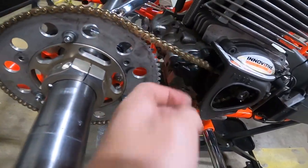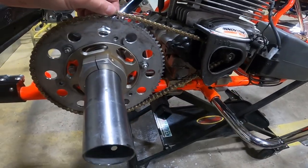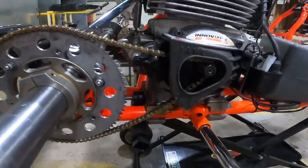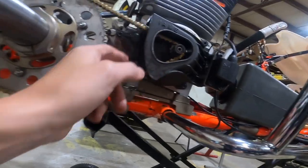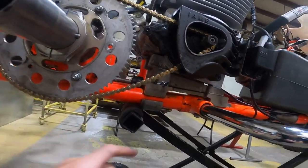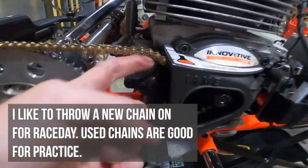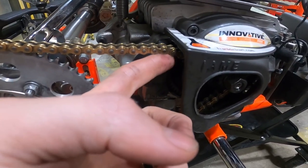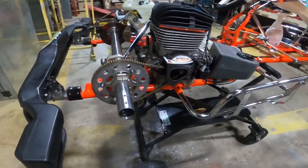One thing I am going to do though — this chain is really loose, probably stretched out a little bit, and it probably had something to do with the gear being loose. So I'm going to loosen this engine up and move it forward just a tick. I don't even know if this is the right gear for tomorrow, but if it is, I don't want to forget about it. Generally on my chains, I like to get it just before it touches the clutch cover on the KA. This one is quite a bit looser than that, so we'll tighten it up.